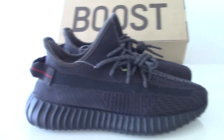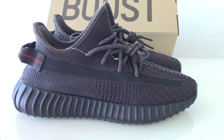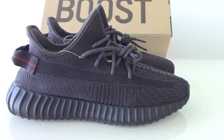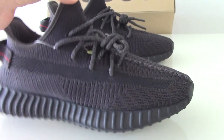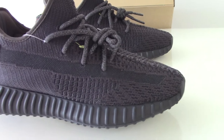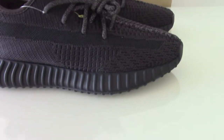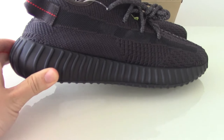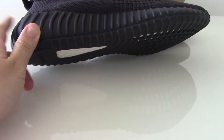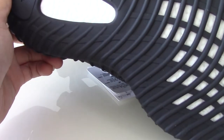Now let me show the shoes. This one is with BASF boost. I just got this version from the factory today. When I got these shoes, my first feeling was that they're heavier than the other version on my website, because this one has BASF — so a little more heavy. We use a German machine to make the shoes, so the boost is also made very, very well.